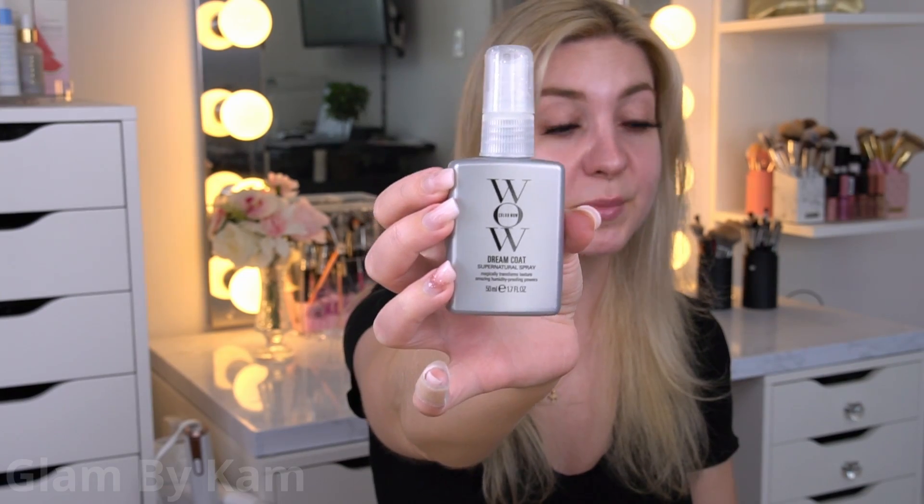So today I'm gonna be doing a full in-depth review of the Color Wow Dreamcoat Supernatural Spray. The biggest claims this product makes are being anti-humidity, anti-frizz, and giving you really sleek, shiny hair. They also tout that it's going to give you glass-like shine.